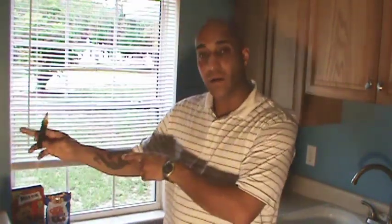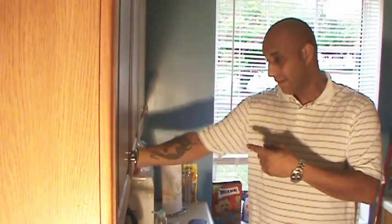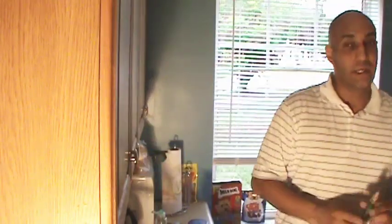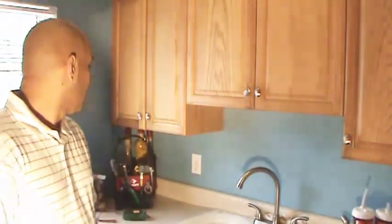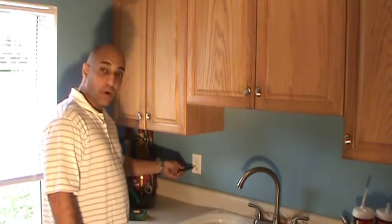Now that we've shut off the power at the circuit breaker, we've got to make sure that we don't have any power at the outlet. What I use is a voltage tester — they sell it at Home Depot or Lowe's for $10 or $15 and it's very easy to use. This outlet on my right has power; this one should not because we shut off the circuit breaker. Whenever you have power you're going to get that noise. If you don't hear that noise, you have no power. Now we're going to test the outlet we're actually working on — it has no power and we're ready to roll.